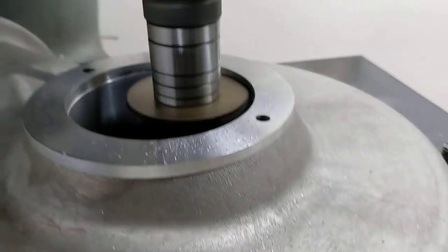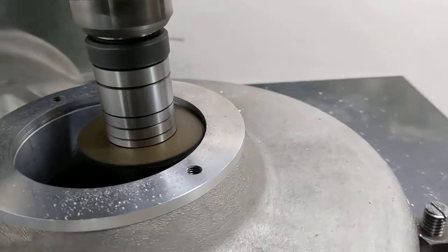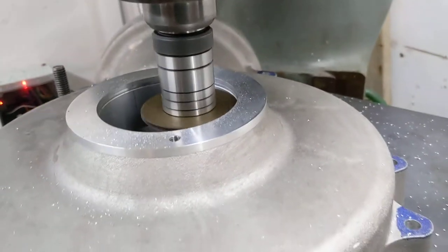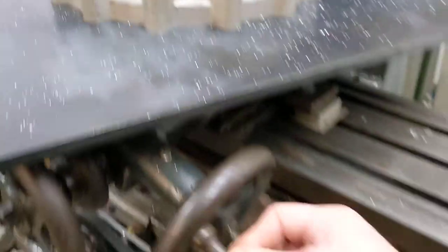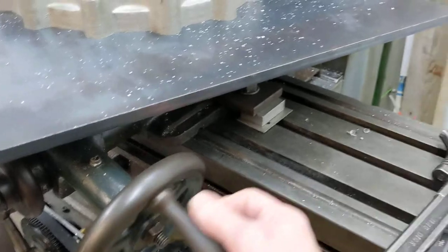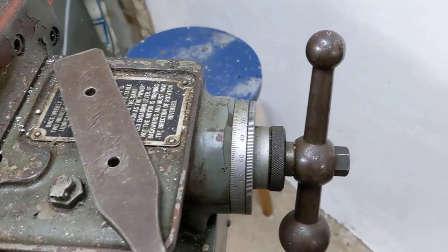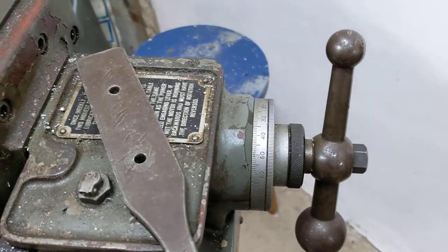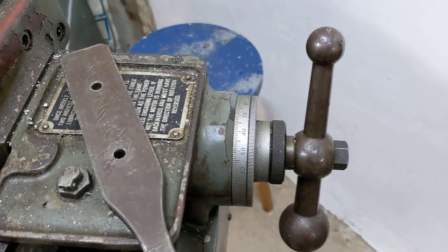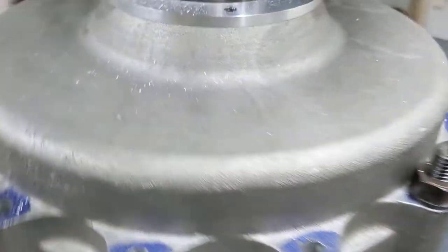We've just taken a light 15 thou cut of the circlip groove. I've got to go down to 0.68, so 68 thou will give me the required depth, and I'm doing 15 thou cuts. I'm doing things manually — rotating handles by hand, no CNC today — and we're using this end of the table to put the cut on.